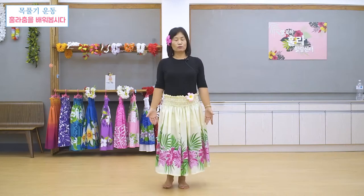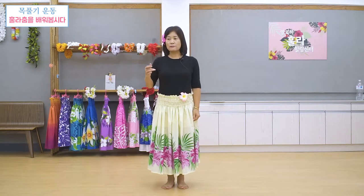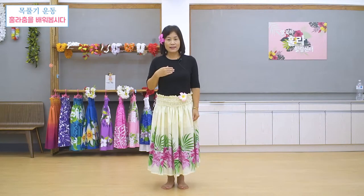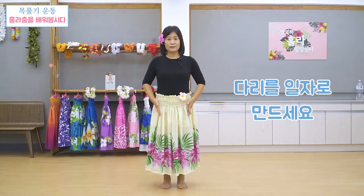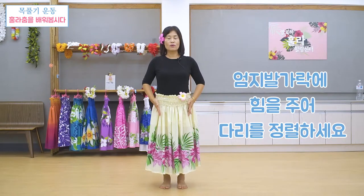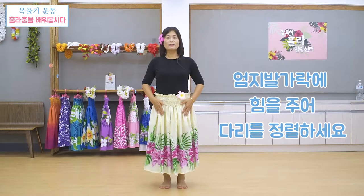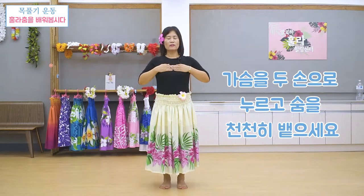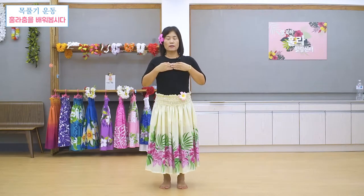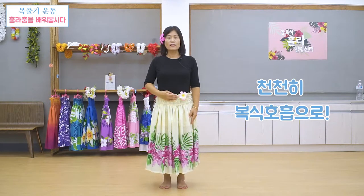근데 지금 저도 몸이 많이 굳어있고 여러분도 훌라를 갑자기 하시면 안 돼요. 그래서 목운동을 오늘 같이 가볍게 우선 한번 하고 같이 시작하실게요. 우선은 다리를 잘 일자로 정렬해서 바로 서시는 게 가장 중요합니다. 그 다음에 엄지발가락 쪽으로 힘을 꼭 주시고 다리를 잘 정렬을 하세요. 그 다음에 심호흡을 한번 하시겠어요. 여기 가슴을 한번 누르시고 숨을 한번 뱉어내시기 바랍니다. 서두르지 마시고 천천히 복식 호흡을 하시는 게 아주 중요합니다.